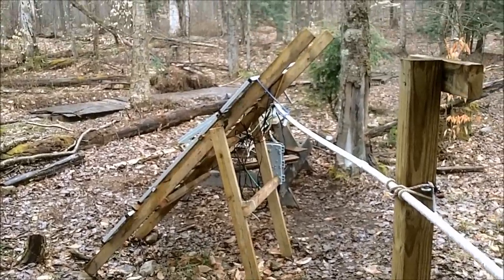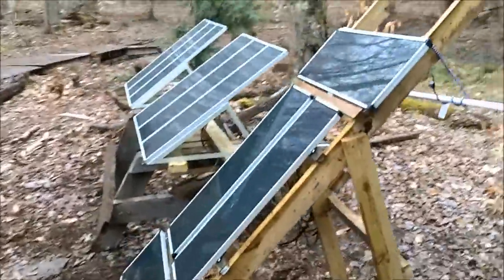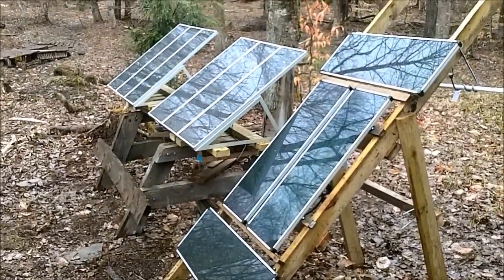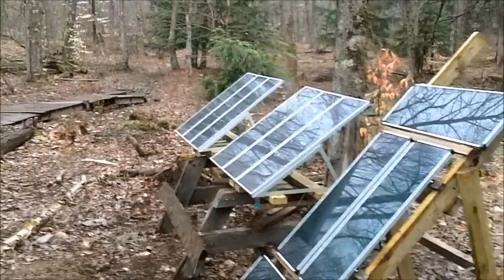Okay, it's the last weekend in March, we've got a nice rainy wet snow day. There's the 150 watt, 10-15 watt panel array, two kits on swivel bases.